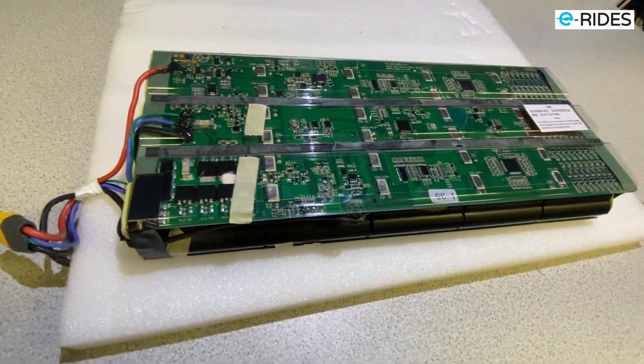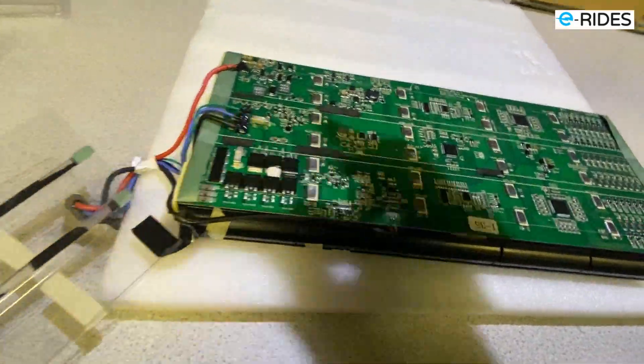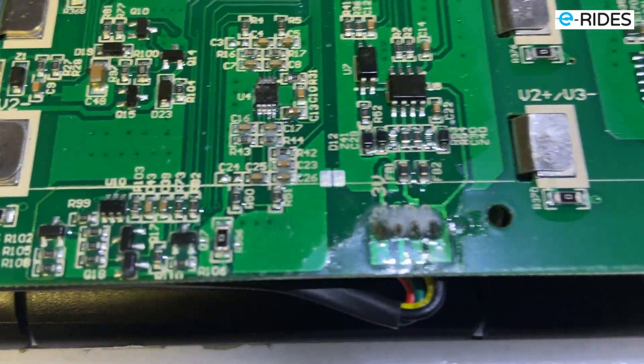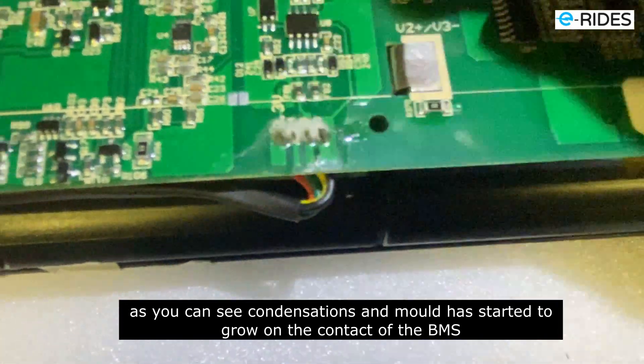This is the S22 battery. Let's have a look — look at that, you can see we've got some condensation on there.